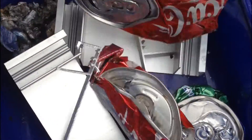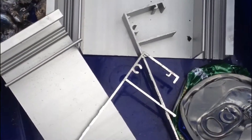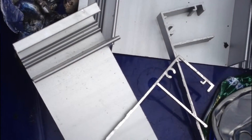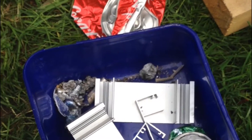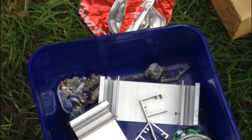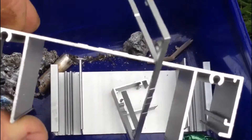Here's some of the aluminium that I'll be melting. I've got a bunch of cans and some offcuts of some channel that was used in constructing an internal office at work, and just a few bits and pieces.